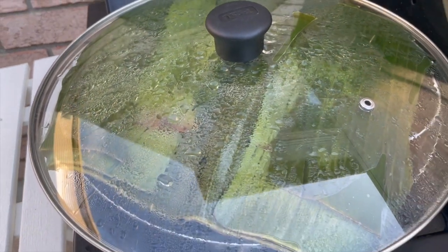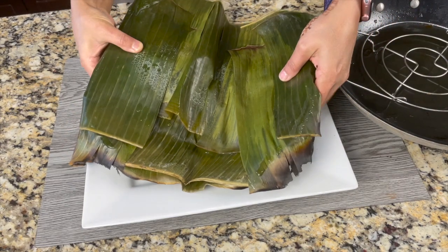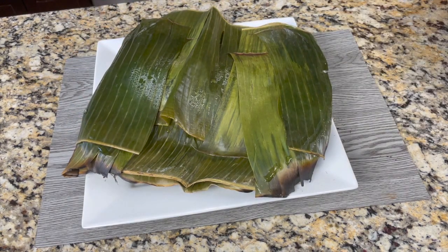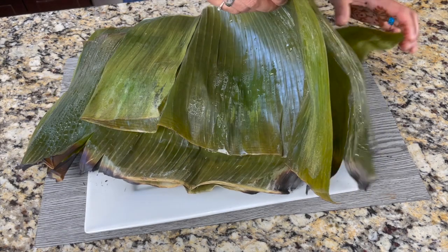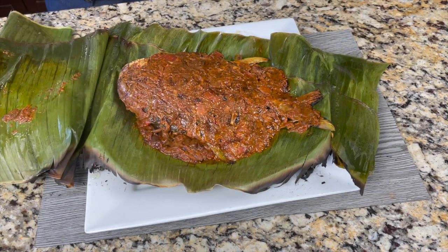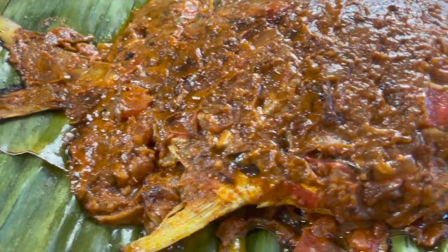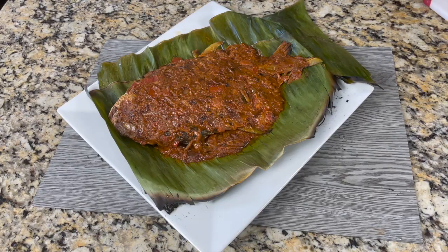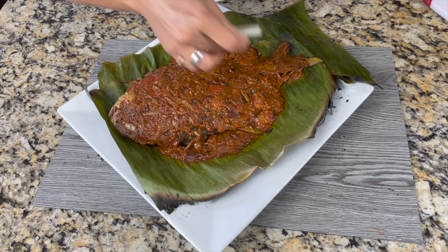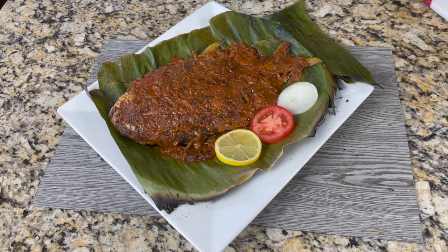It's been 15 minutes. I'm going to take the pan off the heat and place the wrapped fish on a platter. I'm really excited to open this. Let's gently open the banana leaf. I cannot put into words the aroma coming out of this — the banana leaves, the delicious coconut gravy, and the fish. It's just fabulous! Such a stunning dish. For garnishing, I'm placing some sliced onions, tomatoes, and lemon wedges around the whole fish.